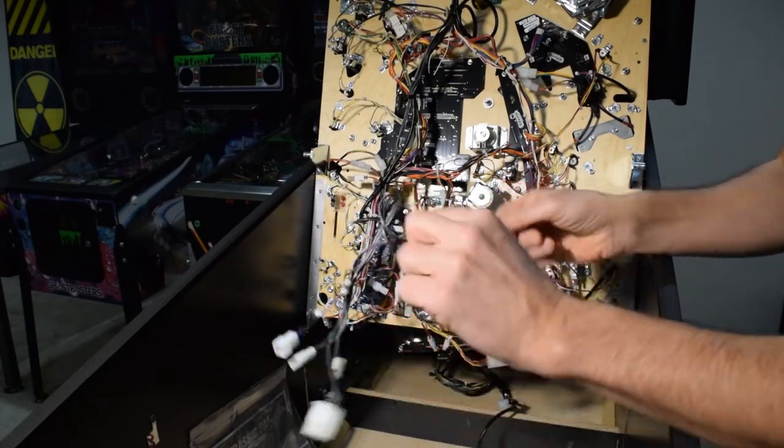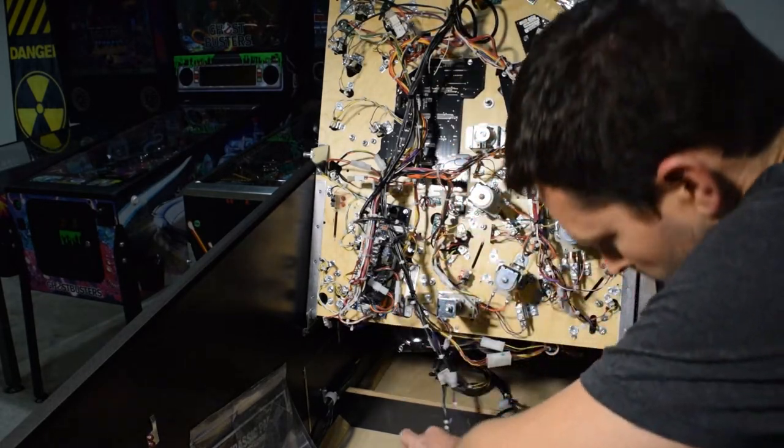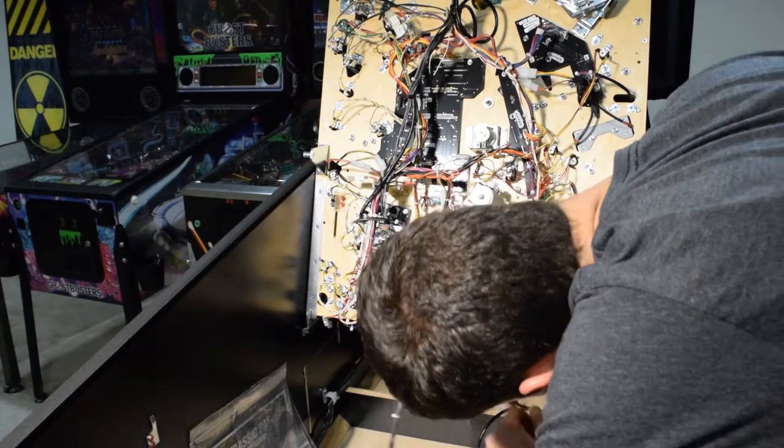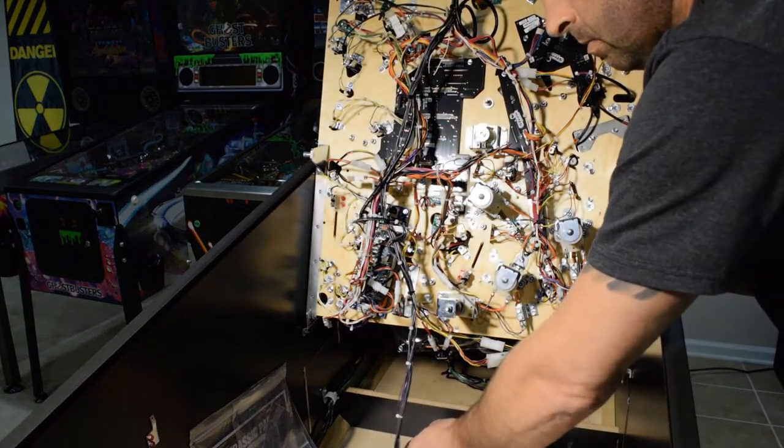With the Cat5 cable removed and the Molex connectors unclipped, the playfield should now freely come out of the pinball machine. Do a quick sweep and check for any additional cables between the pinball cabinet and the playfield.